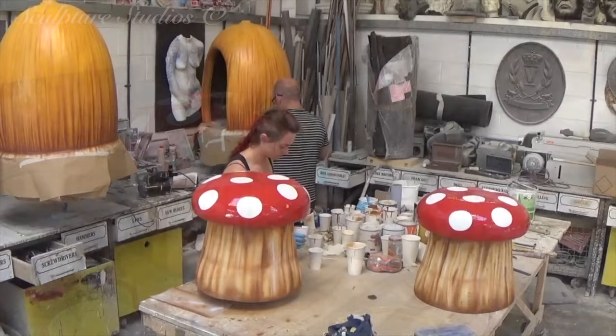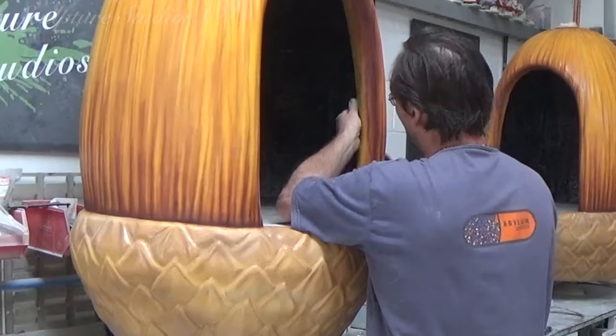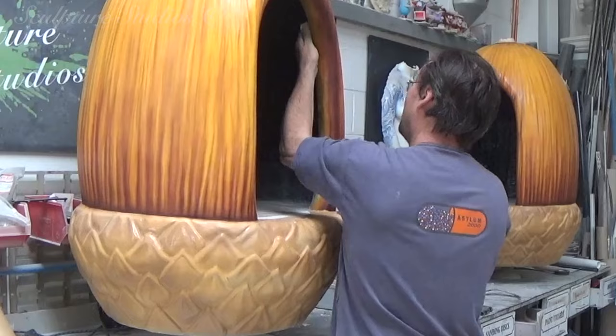With the inside of the acorns being raw fibre glass, we've made sure to sand the complete interior down so there are no sharp points. As the kids are going to be climbing in and out of these, these need to be safe to handle and safe for them to touch and lean against, so we've gone inside with a flow coat of resin for a much smoother finish.